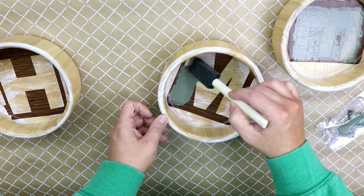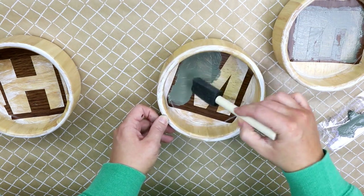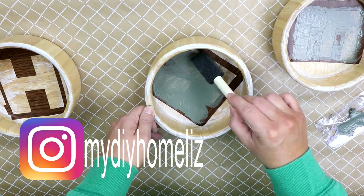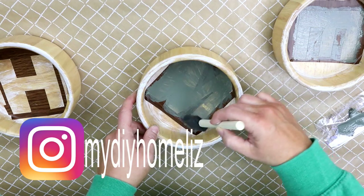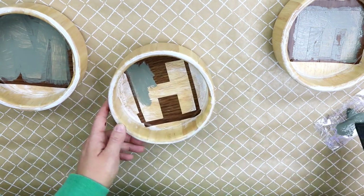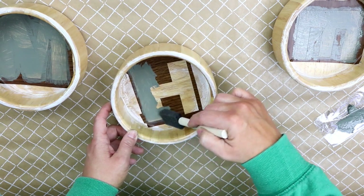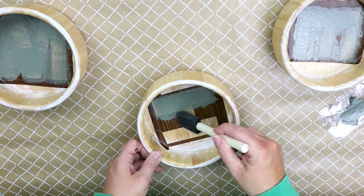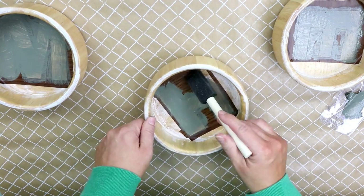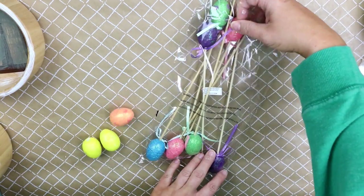If you enjoy watching my Trash to Treasure videos, make sure you're following me on Instagram, because throughout the week I post in my Instagram stories what I pick up at the thrift store. And make sure to just do two thin coats — it's better than one big globby coat, and you can always do more if you need to.